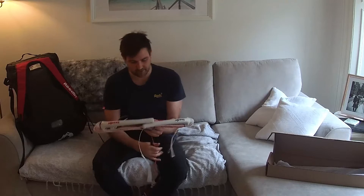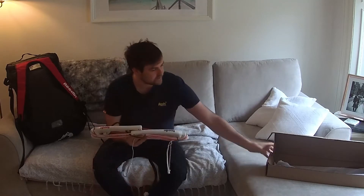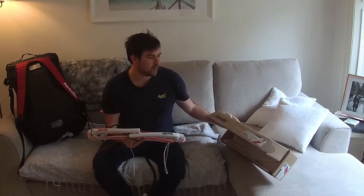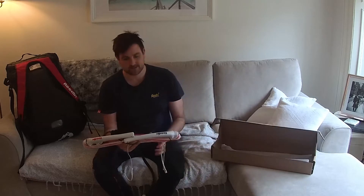Hey guys, welcome to the video. Today I'm going to be reviewing the Reedin Dreamstick Bar. I ordered this last week and it's arrived. Unfortunately we've not had the best wind so far.